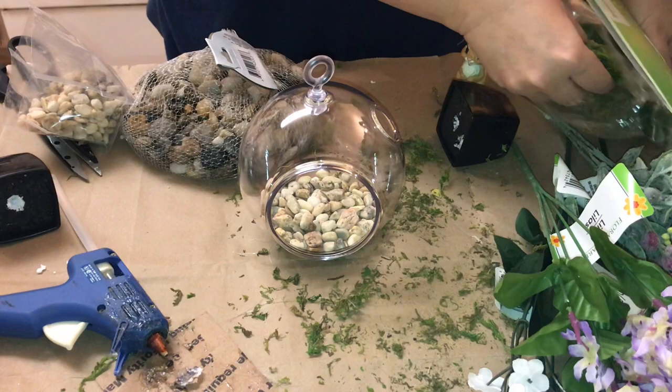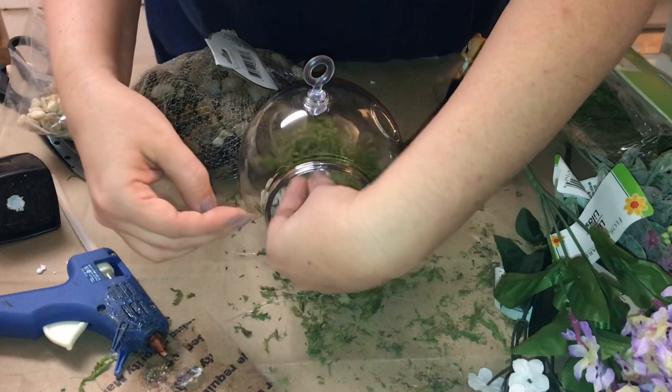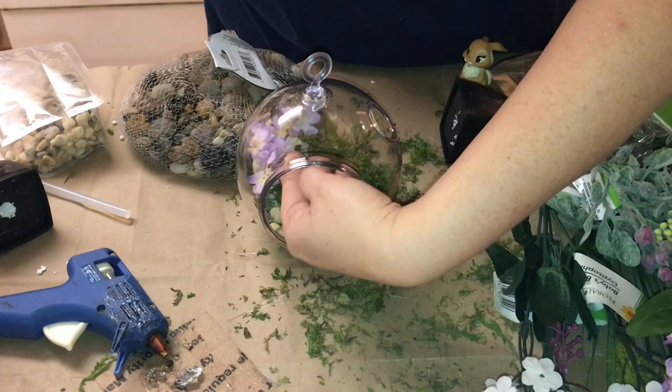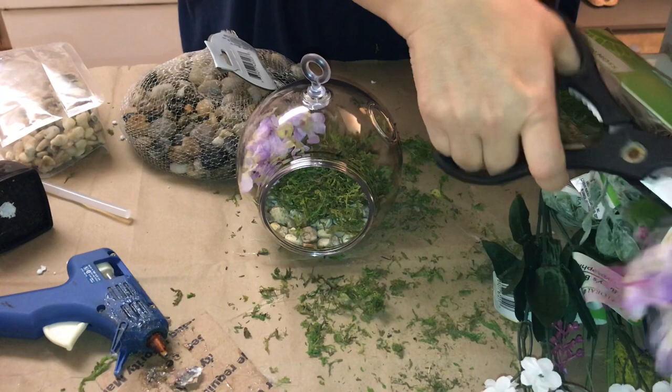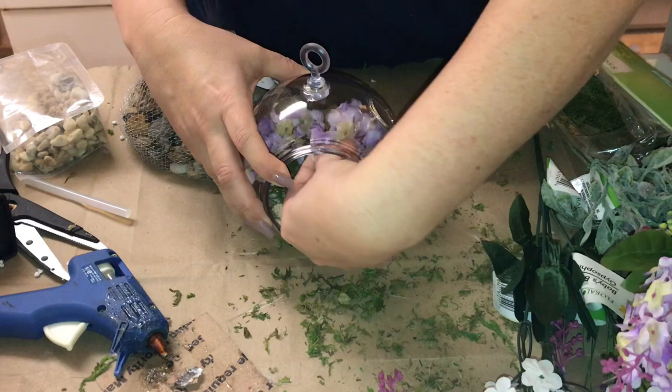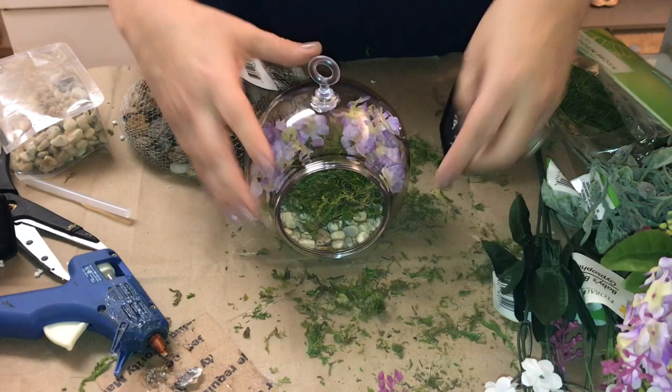I put about a half a cup of rocks in the bottom and then I'm just going to lightly cover it with some moss. Obviously there's not room for any succulents in here — I didn't want it so full that you really couldn't see anything. So I'm just going back with those same purple flowers I used before, but instead of pulling them off I'm going to leave them on the stem. You can add your flowers in any pattern that you would like — I apologize that my hands are in the way, but you get the idea.